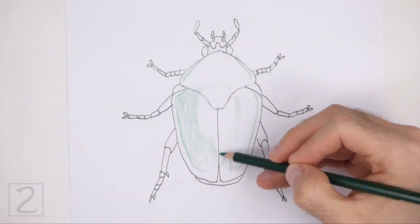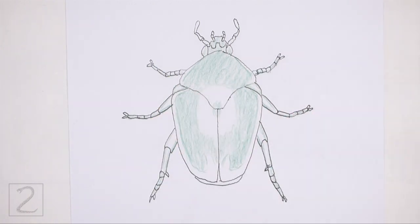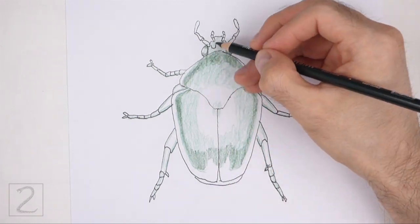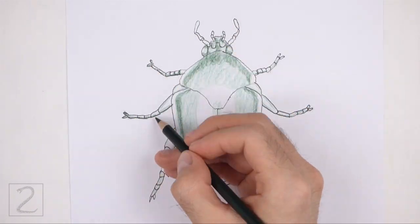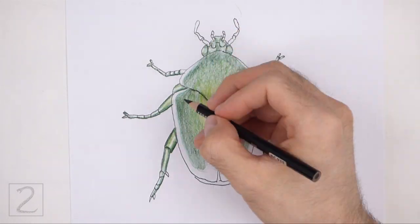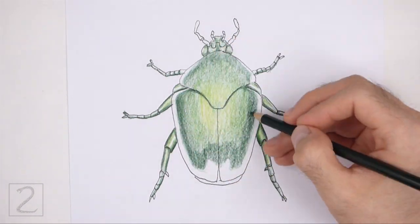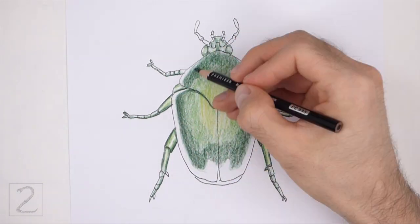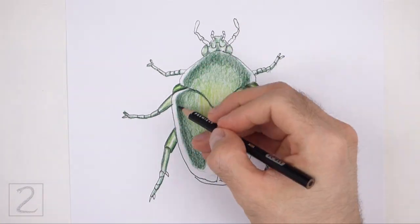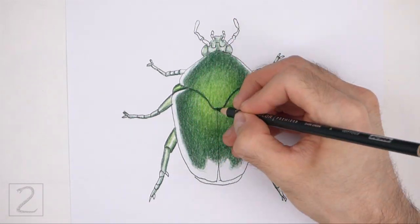Now color your drawing. Use green as the base color of the body. Color lightly at first and gradually build up to darker colors. Use different shades of green — like dark green, yellow green, and regular green — to create shadows and highlights. Gradually push down slightly harder on your pencils to blend the colors together. Use dark green on the sides of the shapes for shadows and yellow green on the middle of the shapes for highlights.